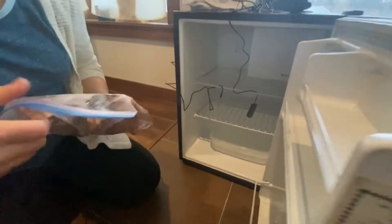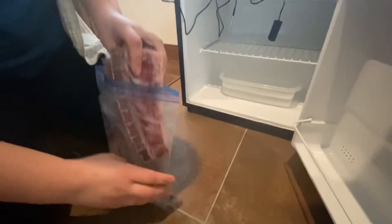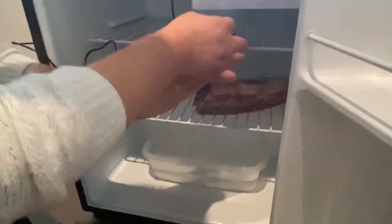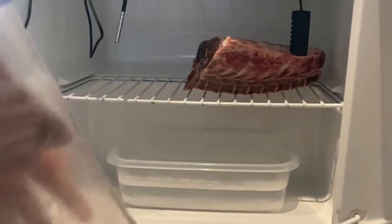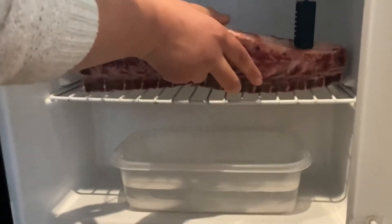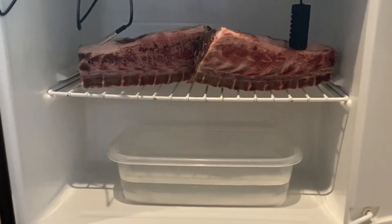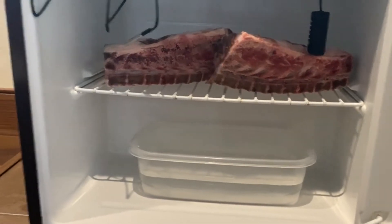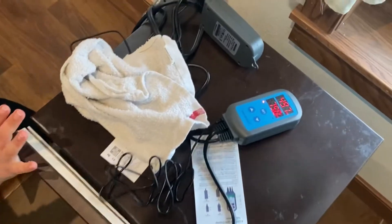We've got our salt solution in there. The other thing I'm going to add this afternoon is a little tiny desk fan, because the important factors are temperature, humidity, and airflow. We'll put the humidity sensor probe inside and seal the door. You can hear the fridge is purring — we'll keep them separate so they don't touch. We'll check in and make sure the salt bath is creating the right amount of humidity and go from there.